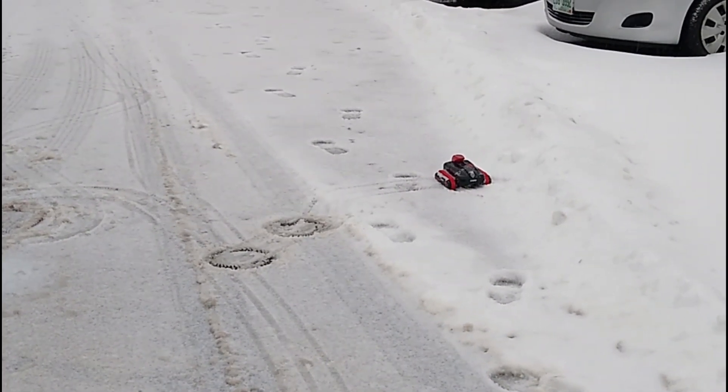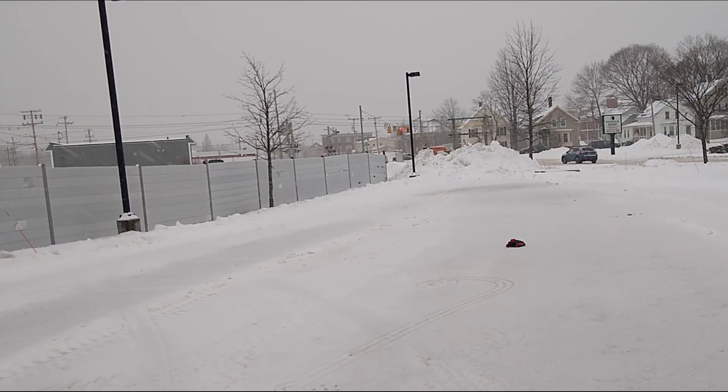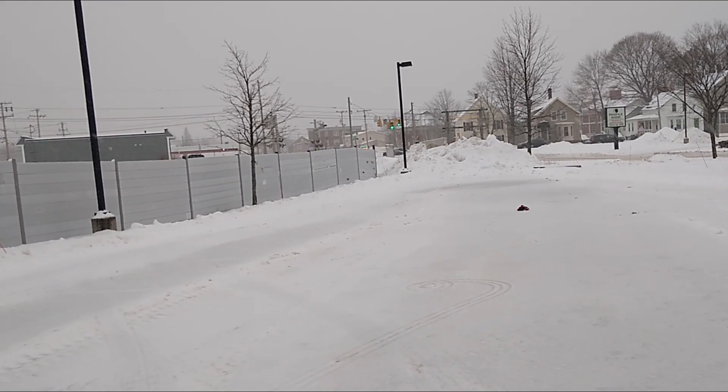It can't go in deep snow though. It's not too bad in snow, but...